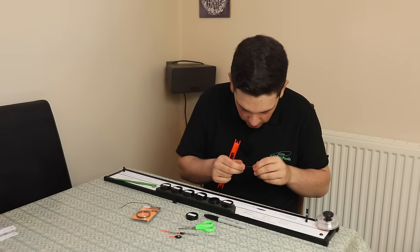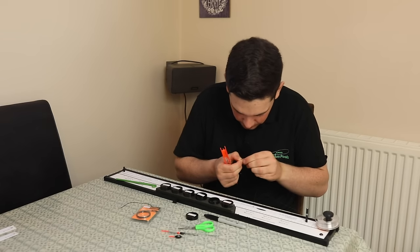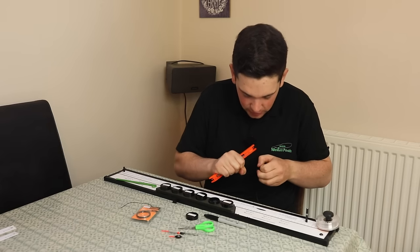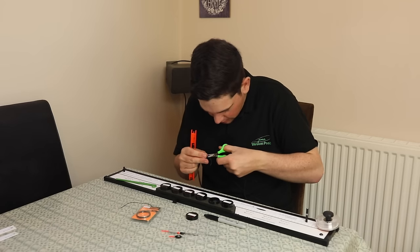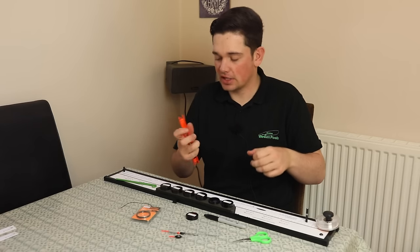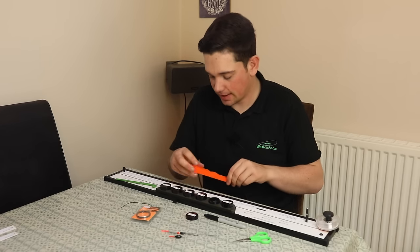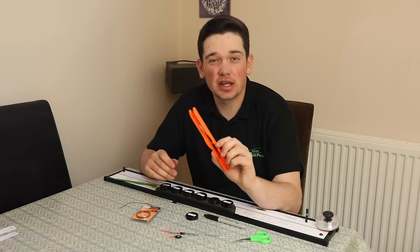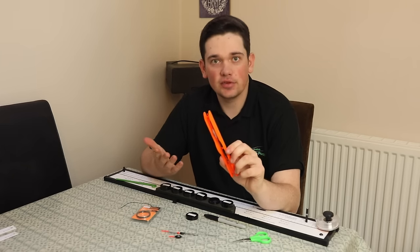I'm just going to tie a nice big loop at the top, and all that allows me to do is attach it onto the winder nice and easily. If you use a tiny little loop with your loop tie, you can find it difficult to get it onto the top of the winder. So it just fits over the top just like that. And that's my soft pellet rig - really, really simple, as all my rigs are. They tend to be nice and simple shotting patterns, but just thinking carefully about what you're trying to achieve.